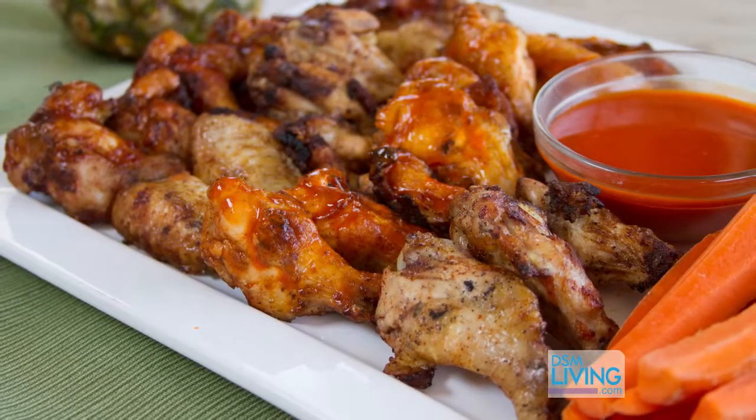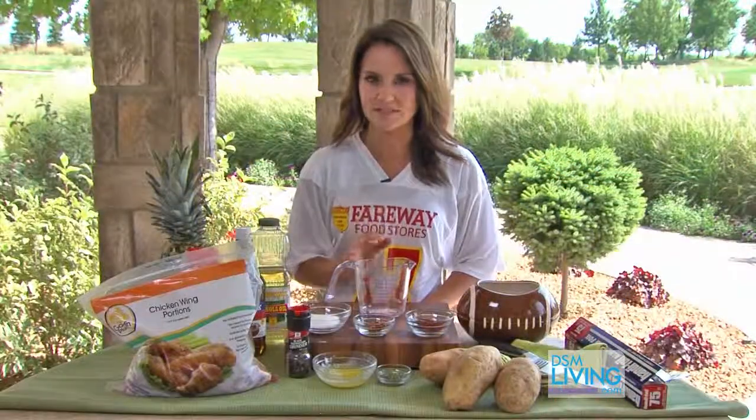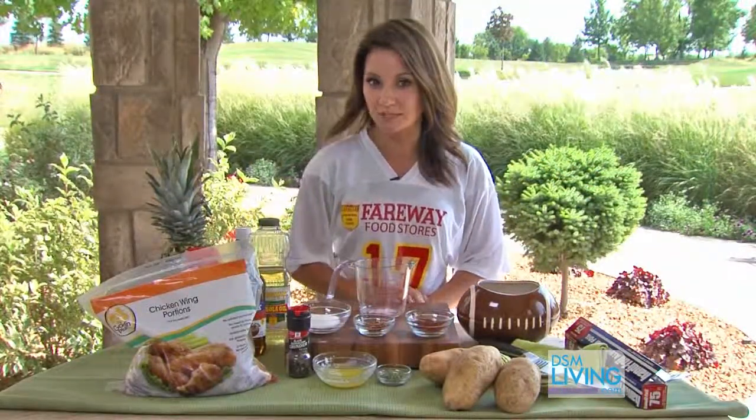Today we're going to marinate our chicken wings — that's going to add a lot of tenderness but not a ton of flavor, and that way when your wings are almost done cooking you can add whatever sauce you like depending on how spicy you like your chicken wings.